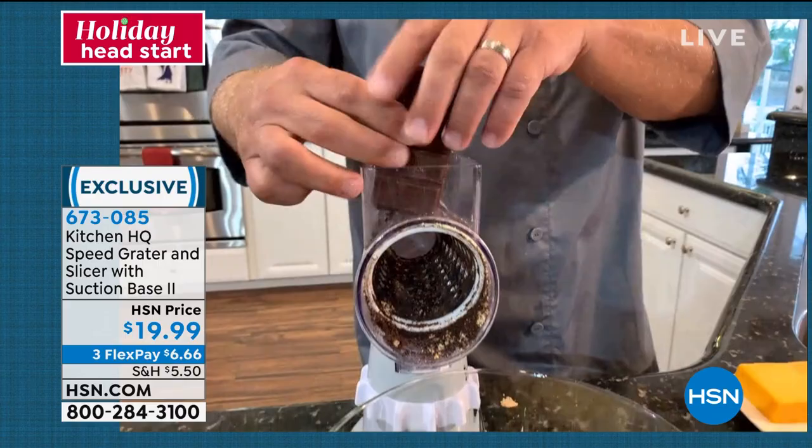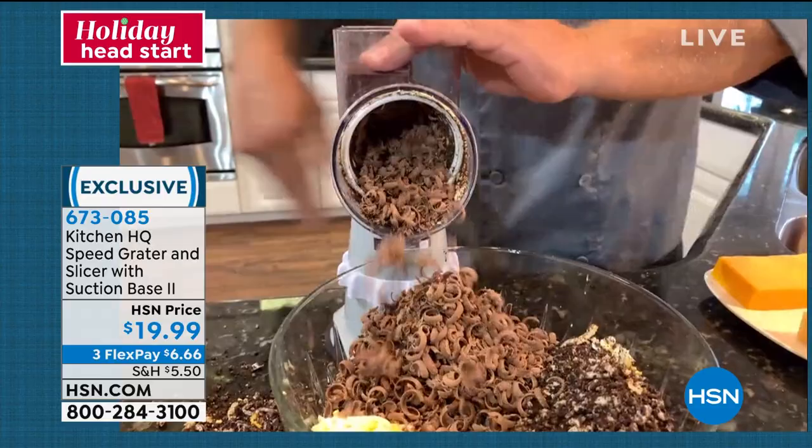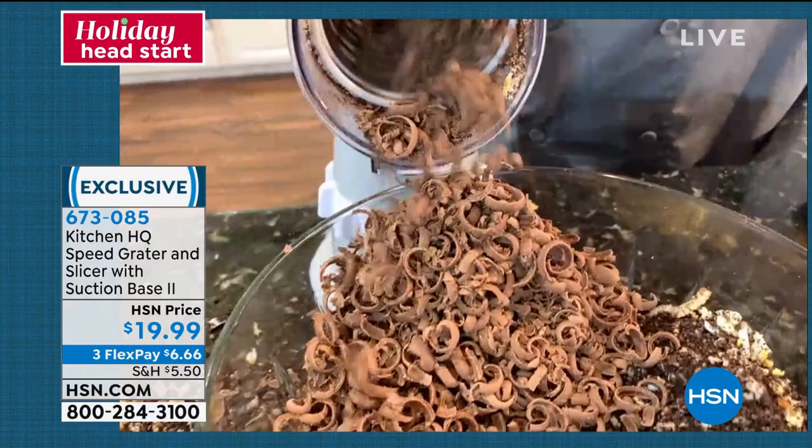For lattes, for cake toppings — when you're doing your holiday baking, making your cupcakes, you want to shave some chocolate. Look at them — chocolate curls. Beautiful chocolate curls, and all you do is turn the handle.